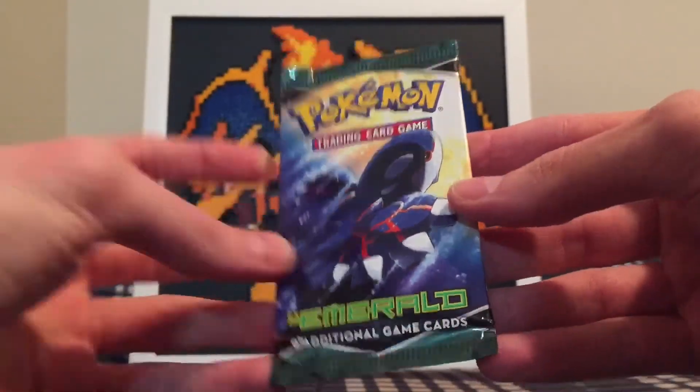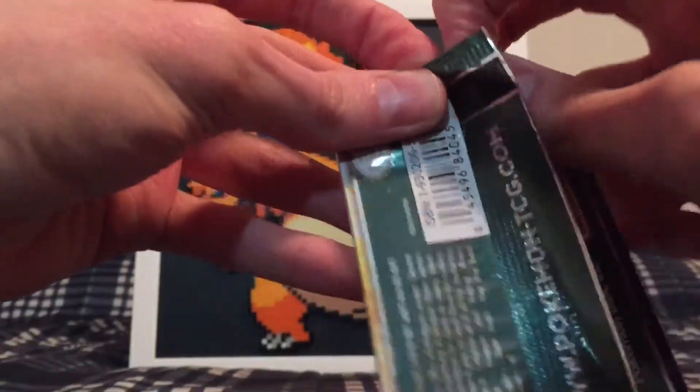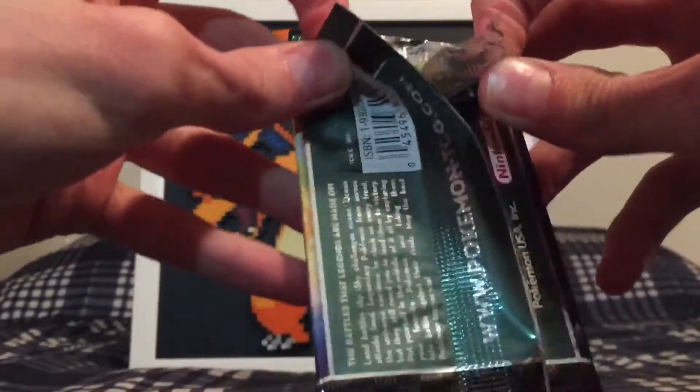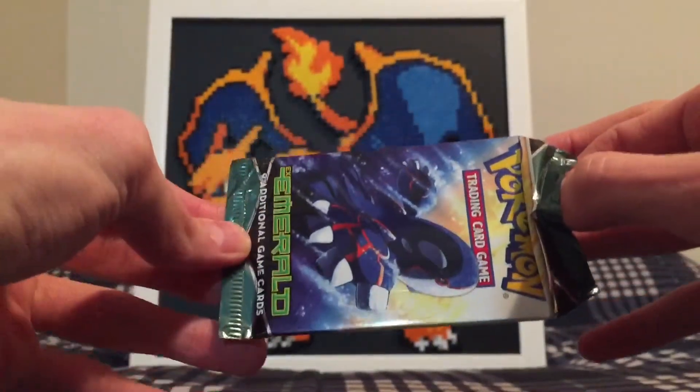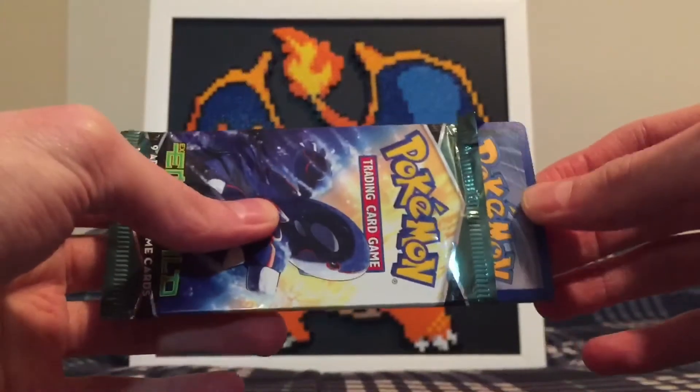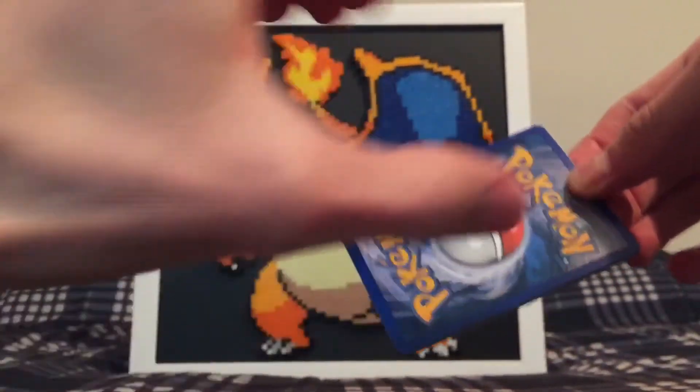So let's crack into it guys. Not too keen on preserving the pack art, but let's see if I can do a clean opening. Usually I cut the tops — there we go. So let's pull this out. The cards are a little warped. I feel like a lot of these EX series with the nine cards, some of these cards are warped this way. It's kind of weird.